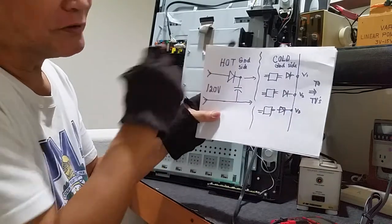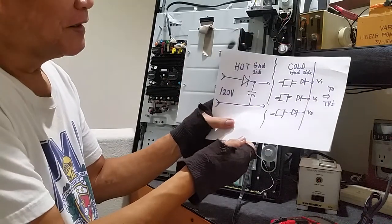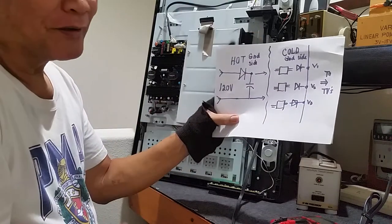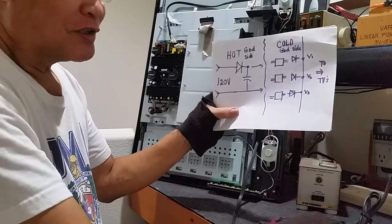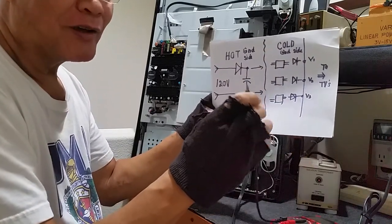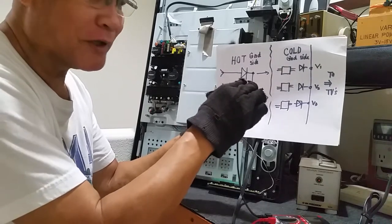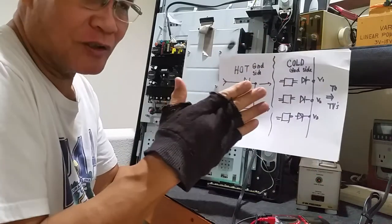On the hot ground, this is the utility line number one and number two, and anything on this side will be hot. Why is it hot? Because you are directly connected to the utility line. So just in case you are measuring voltage and you are brave enough to touch your ground connection directly without any protection on the hot side, there is a chance you will be electrocuted and you will die.